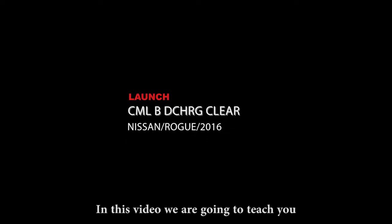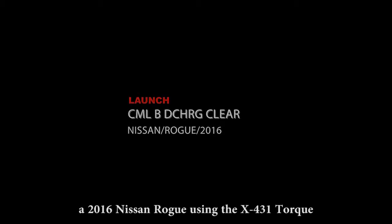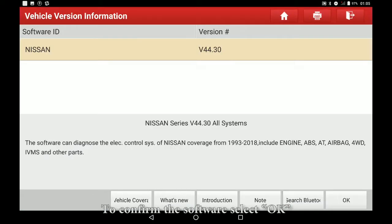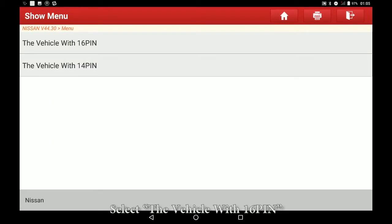In this video we are going to teach you how to perform a battery relearn on a 2016 Nissan Rogue using the X431 Torque. First, select Nissan to confirm the software, select OK.